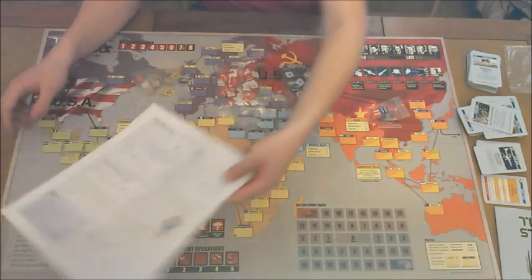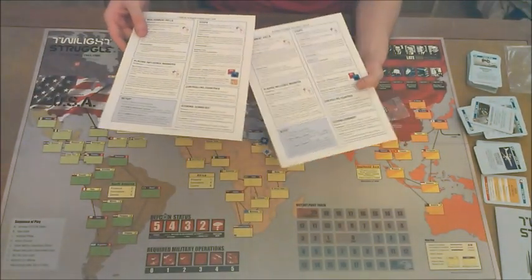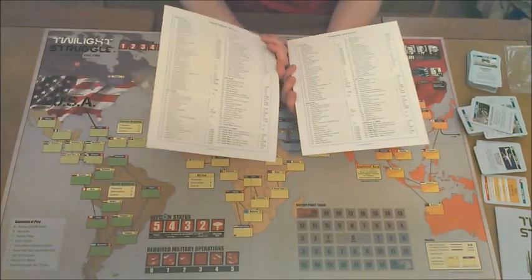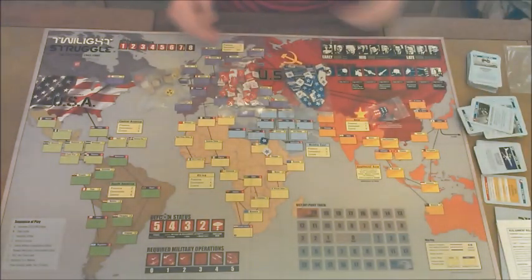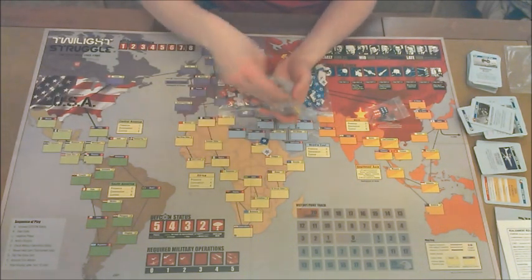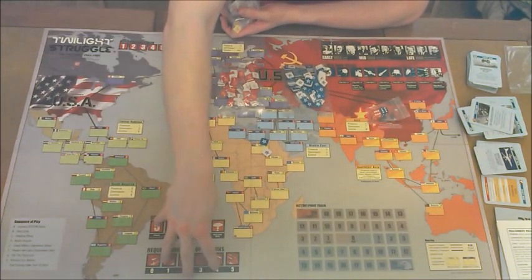You're also going to get two player aid cards. These will help you with various things throughout the game, such as coups and realignments — trying to take over different parts of the world. On the back, it has a list of the cards you're going to get. You're also going to get chips. This bag of chips will be spread throughout the world and will symbolize different things on the different parts of the game board.